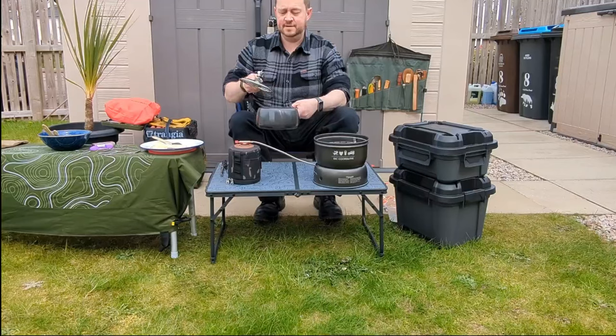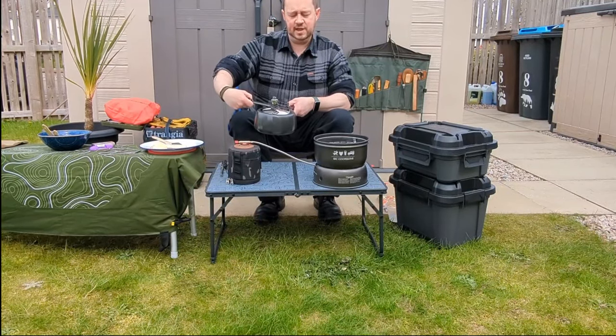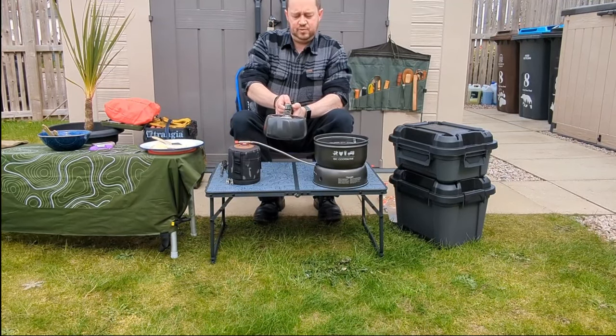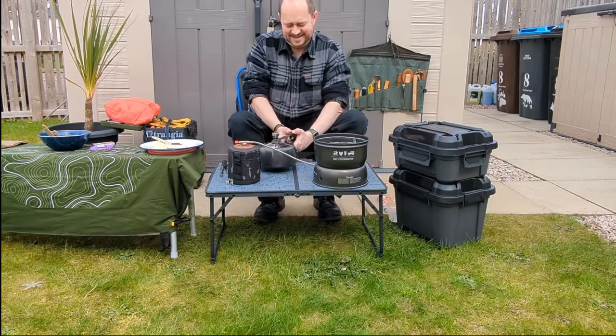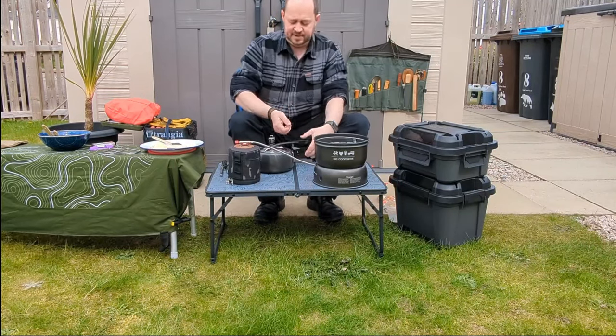Now the lid goes on. It's a little bit of practice for this — the lid goes on at an unusual angle. Once the fan lid is in, you turn it around and pull up on the pivot. Still not very well practiced at it. Better if I lay it down and then hook it up at the back there.